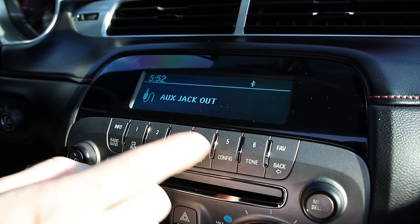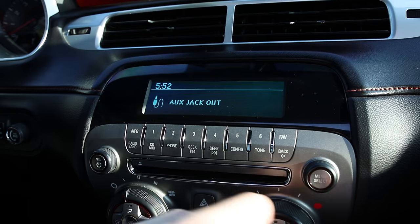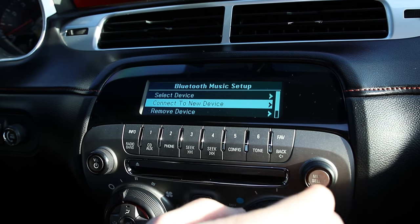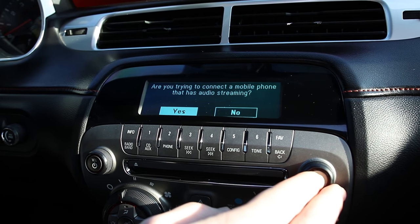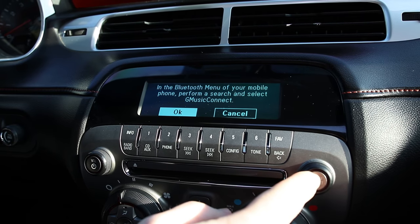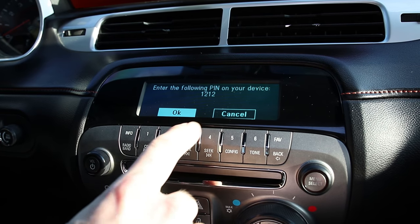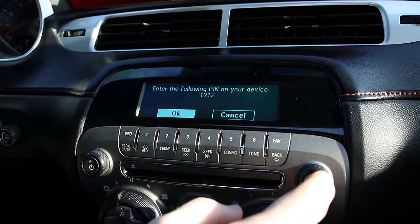On this, you're going to want to select menu, then select menu select, and then connect new device. It asks if you're trying to connect a mobile phone that has audio streaming — yes, we are. This tells you you're going to want to look for 'G music select' on your phone, and just like with the previous search, you're going to have a PIN to enter on your phone. It's displayed right there, so enter that and then select OK.